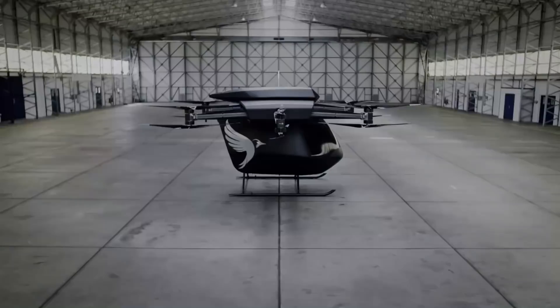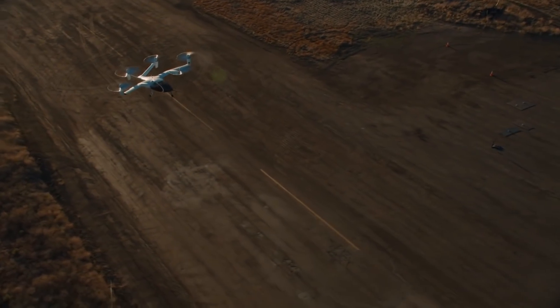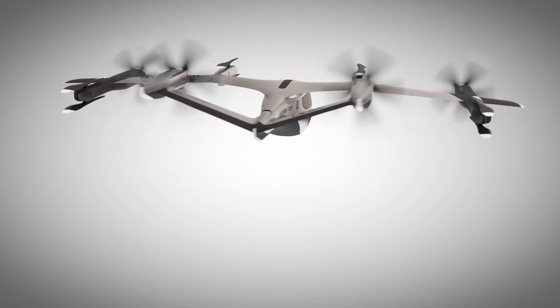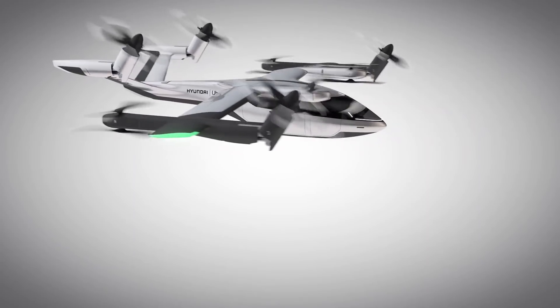Similarly, if we look at the emerging eVTOL aircraft and in particular those meant to be used as an air taxi, we are witnessing flying machines of a very specific shape. In this video, we are going to explore the common design features that define the outlook of the upcoming eVTOL aircraft.